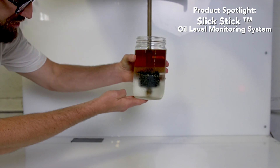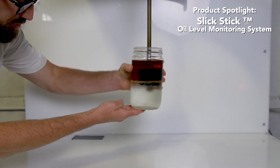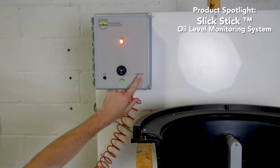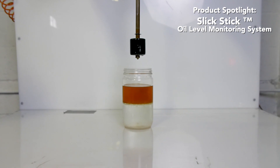Over time, as the oil layer builds down from the top inside of an oil separator, it will eventually surpass the float. Once it does, it will alarm your control panel, telling your facilities owner when to pump out the oil separator.